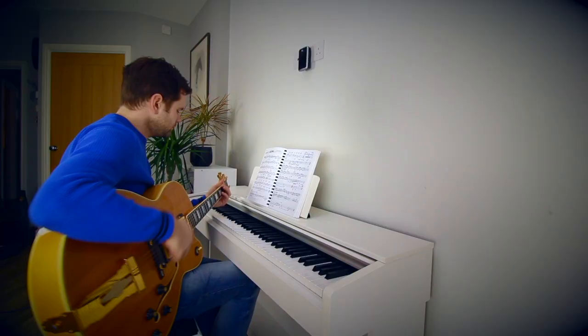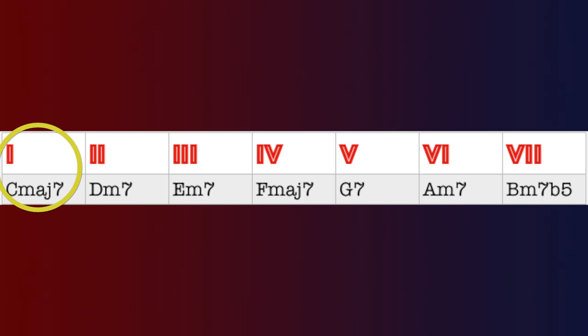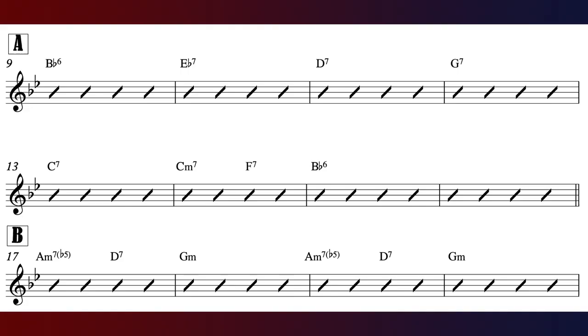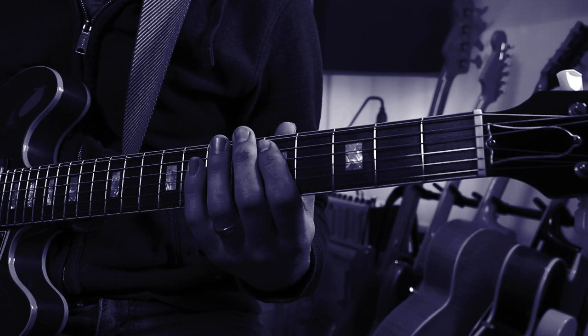There are times when as a jazz guitar player we are confronted with two bars or maybe four bars on one chord. It often happens at the start of a tune or sometimes just before the B section. If we follow the advice of playing chord tones or a scale to fit that one chord, we run the risk of our lines being static and predictable.